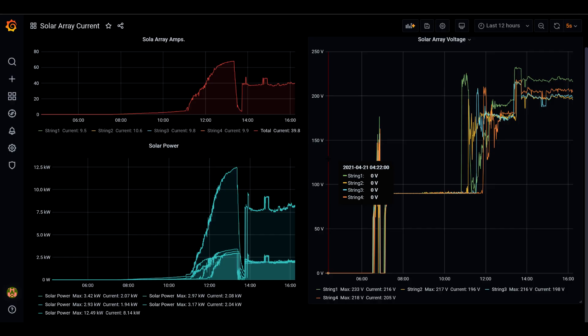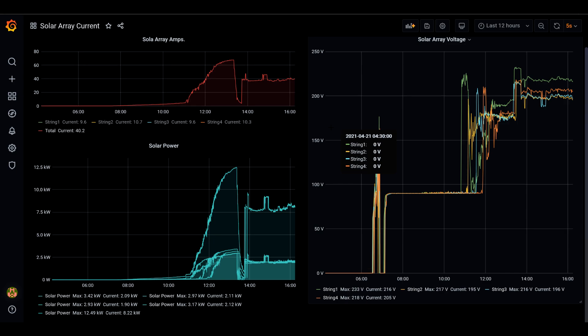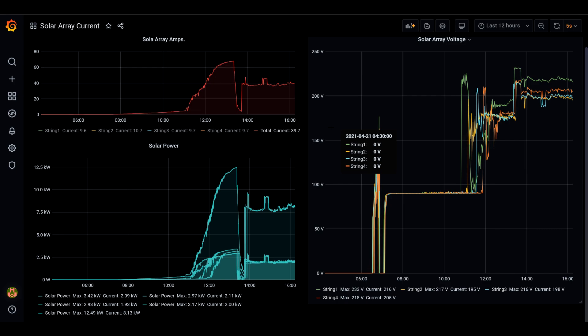Here we are in Grafana where I can display solar array amp output, solar array voltage, and solar array power production. The MPPT charge controllers on the LV6548s can take a maximum of 18 amps, they start working at 90 volts, and the maximum input voltage per PV input is 230 volts. Now let's look at how my solar array performs.